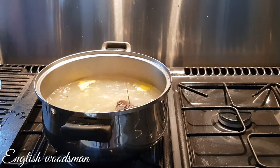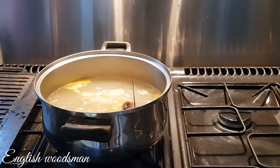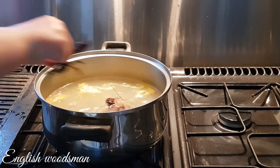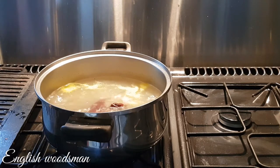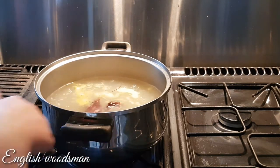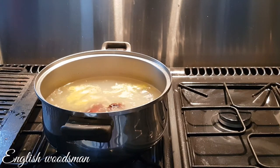It's died already. I'll put the other one in. There we go — all right, we'll leave that for 15 minutes and then we'll get back to you.